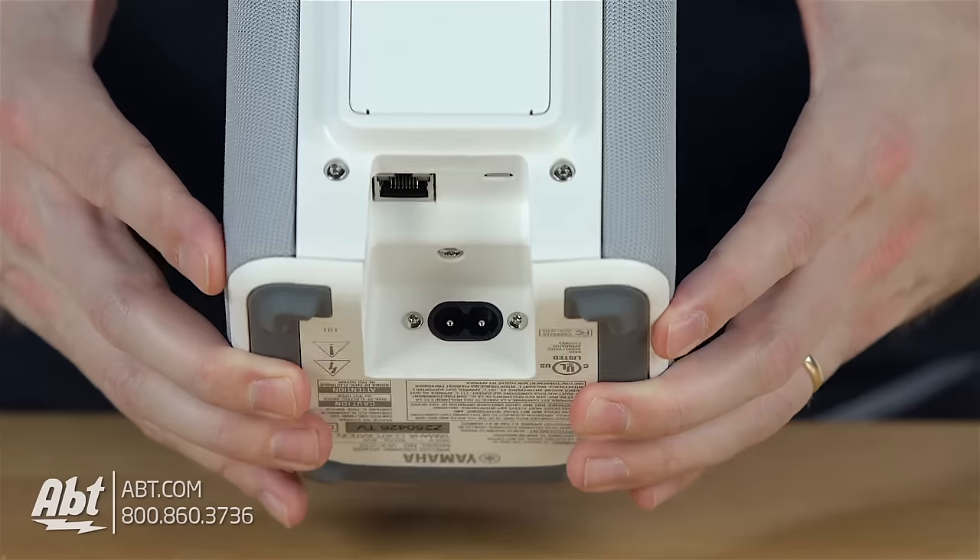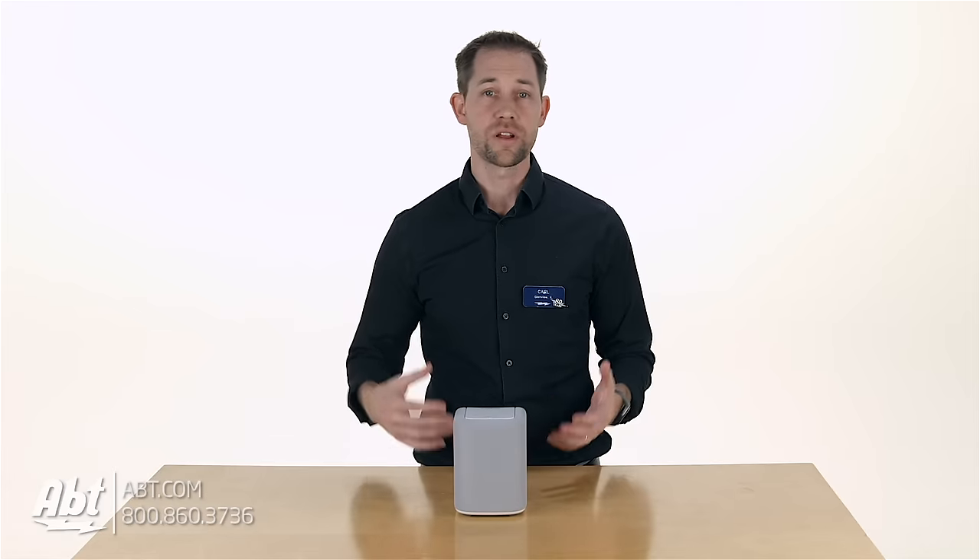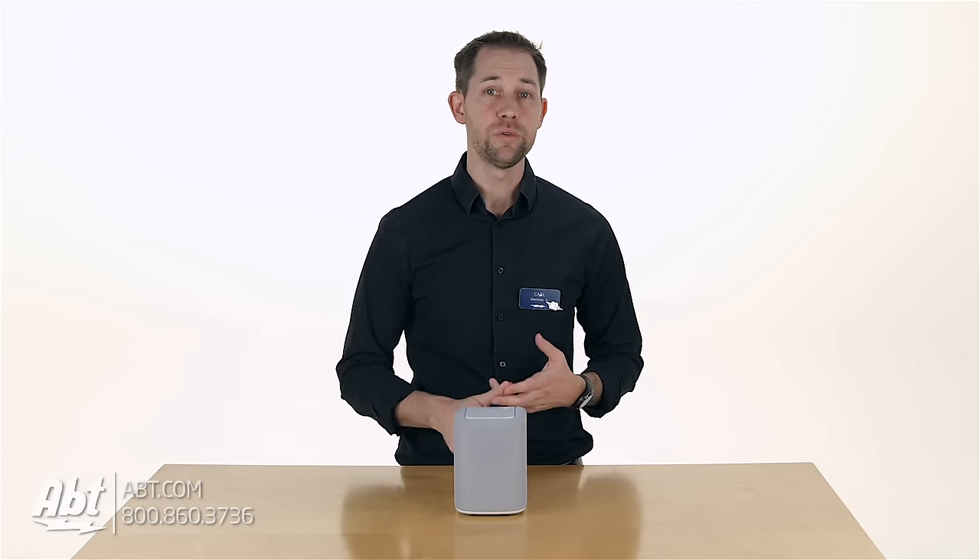Towards the bottom on the back, there's a connection for power as well as an ethernet connection, so if you want to hardwire the speaker into your network, you definitely have that option. But there's also wifi and bluetooth built in, so you don't have to hardwire it if you don't want to.